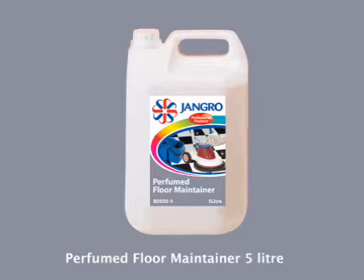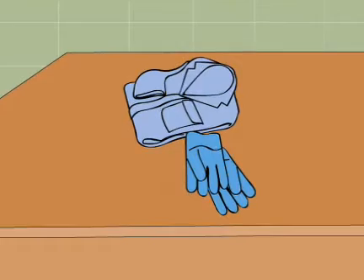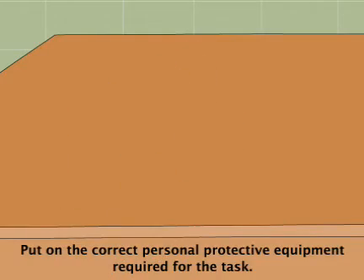Using the Jangro Perfumed Floor Maintainer 5L for spray cleaning. Before beginning any sort of cleaning, ensure that you put on the correct personal protective equipment required for the task.